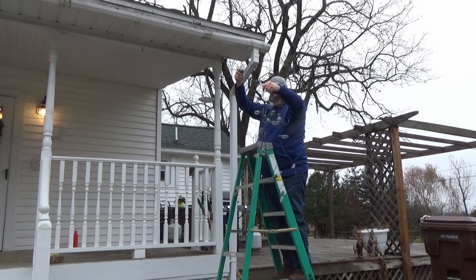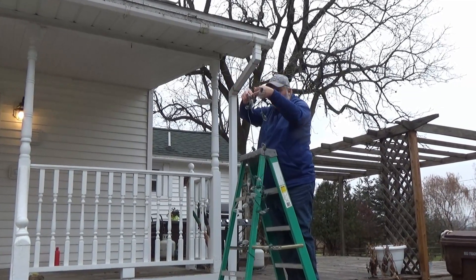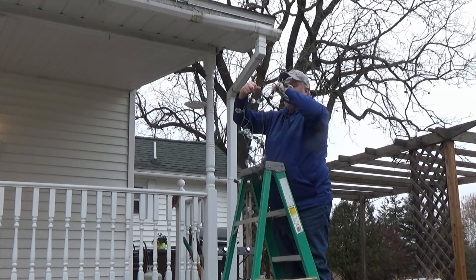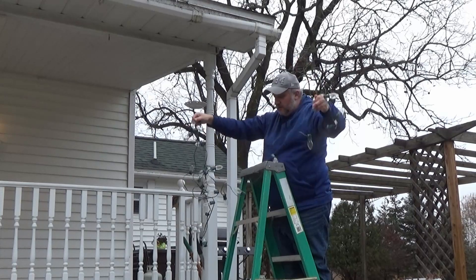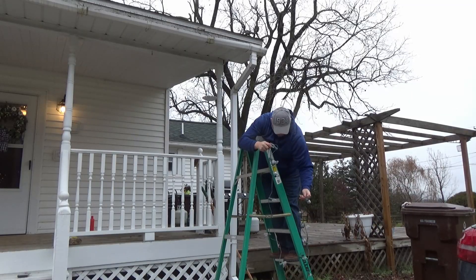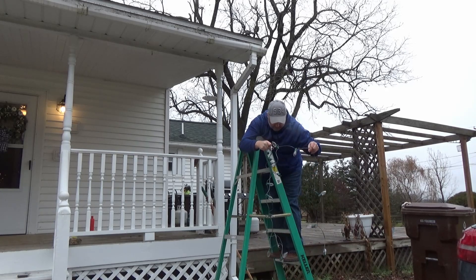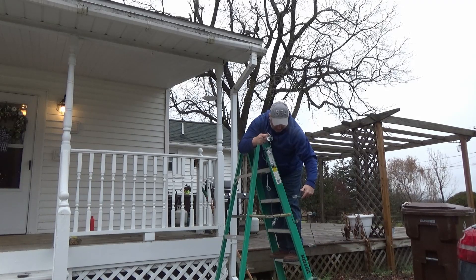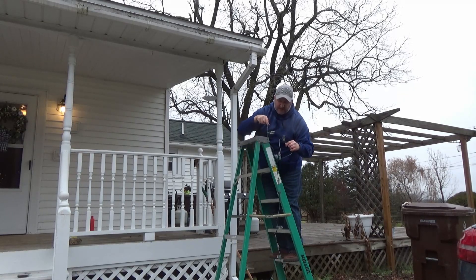Here we go — see how bad I can screw this up. I'm sure someone in the comments is going to say 'hey you screwed up.' This will probably be a two-day project too. I don't want to drop those because they're glass. Let me know how you guys do it down in the comments — do you just use a ladder like I'm doing, or do you do it totally differently?